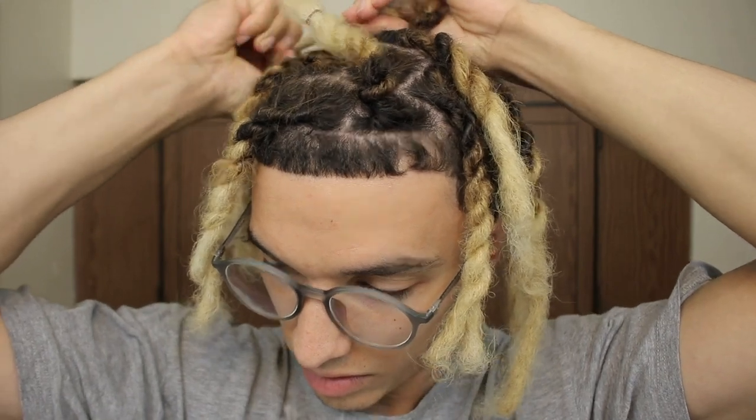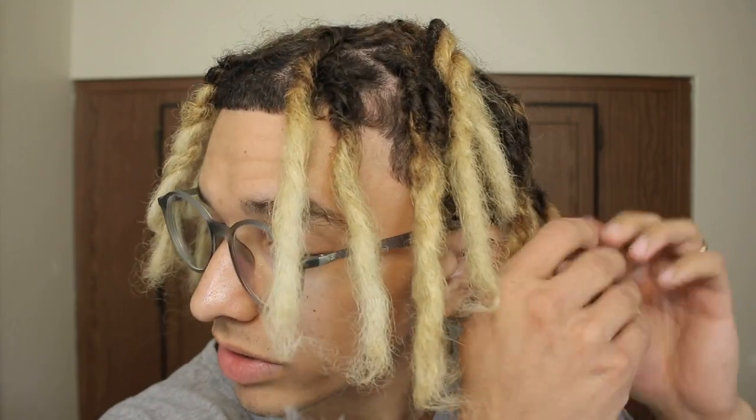I'm gonna finish taking out these two-strand twists and then we'll get straight into the hair dye. My dreadlocks up front kind of look like foxtails because the gradient goes from dark brown to a copper tone to super white. My hair has kind of a little wave to it after coming out of the two-strand twist, which is pretty cool. I'm really just ready to get into dyeing the hair because I'm excited to see what this is gonna look like.